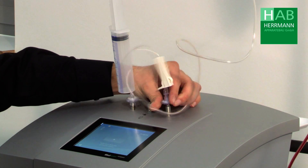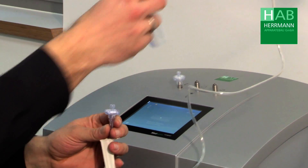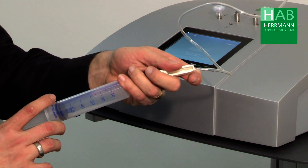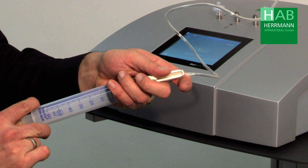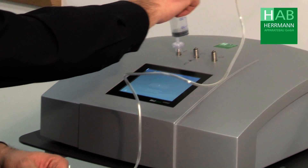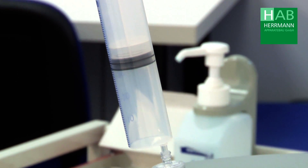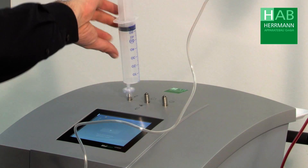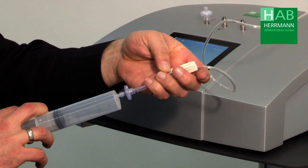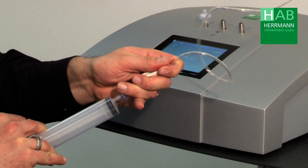Now we can unscrew the filter from the device and remove the syringe. Open the roller clamp and inject the gas into the bottle. This process is now repeated three times: fill the syringe at the outlet, remove the syringe, place it at the filter, open the roller clamp, inject the gas, and close the roller clamp again.